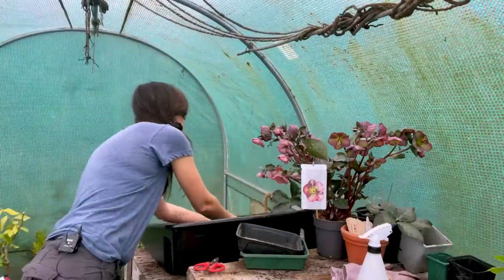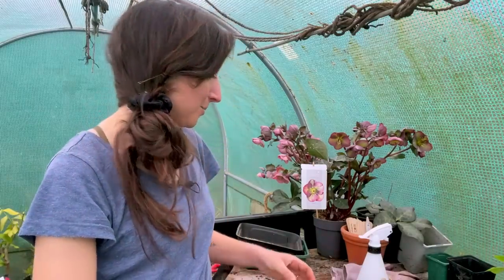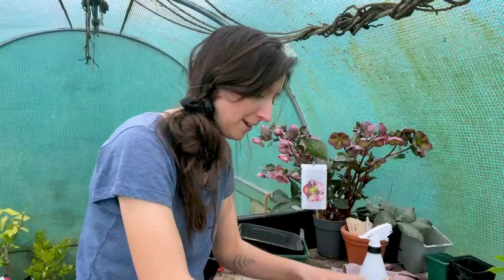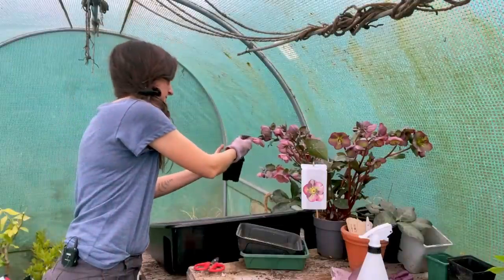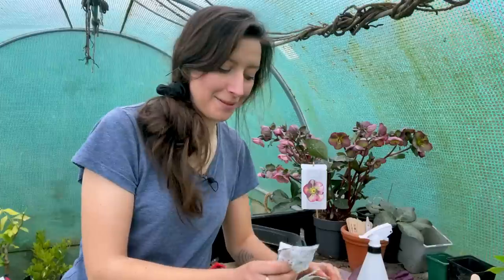I'll give the coriander pot a tap and a water before sowing — the reason we water before sowing is so the compost is nice and damp and we don't dislodge the seeds when watering afterwards. This is one you can also sow direct once the risk of frost has gone. I'll put all the seeds in and then top with a little bit more compost, about a centimetre deep, not too deep. These are actually going to stay inside the tunnel as they don't need a lot of warmth to germinate, and the tunnel gets quite warm when the sun comes out.